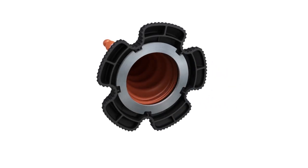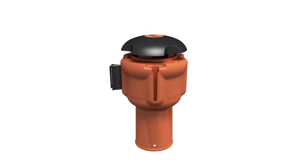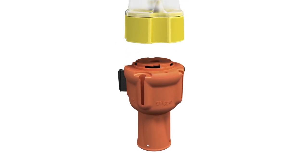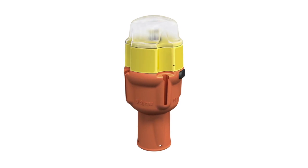It simply clicks to the base, reducing the need to double stack. Skipper has a full range of functional accessories for every application. By removing the top cap, you can attach a fully rechargeable LED safety light.